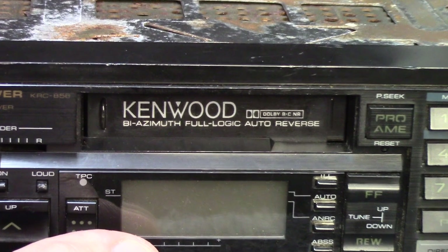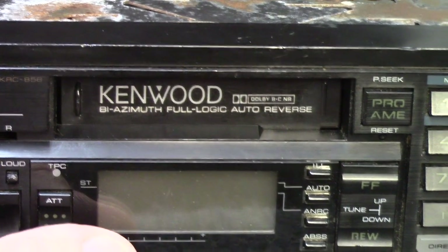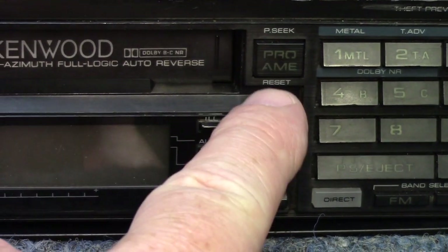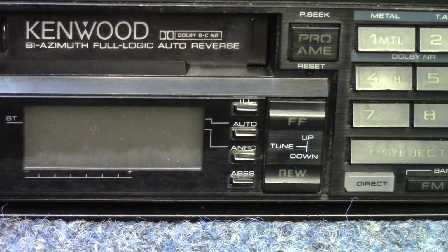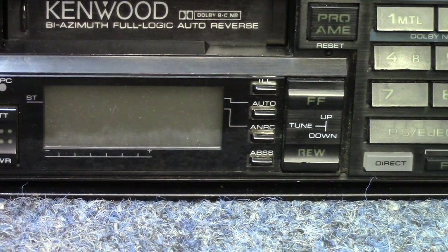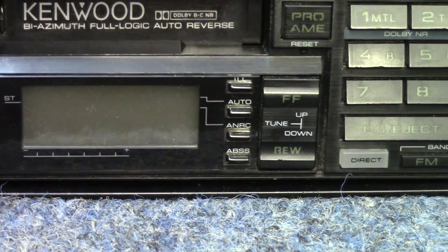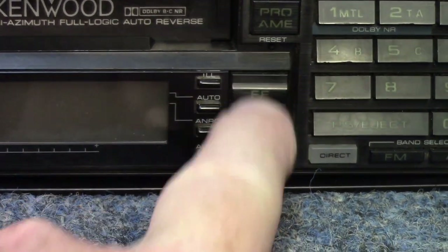Right in the center is the tape mechanism, Kenwood's name, and of course the Dolby logo, and by azimuth, full logic auto reverse, stating all the features of the tape deck. Up above to the right there's something marked PRO and AME — I'm assuming that's a program button which also doubles as a seek button. Push this and you switch tape directions. Below that is ILL, which I'd assume is illumination, allowing you to switch the display between orange and green. Followed by AUTO for the tuner. There's one labeled ANRC — I'm not sure if that's automatic noise reduction. And below that, ABSS — we'd have to look both of those up in the book. We have tuning buttons up and down which also serve as fast forward and rewind since this is full logic controlled.